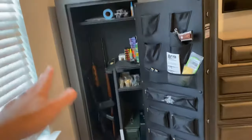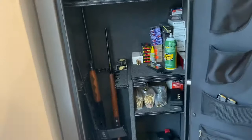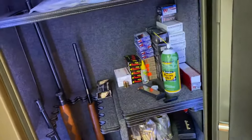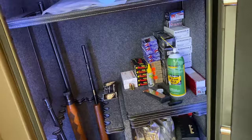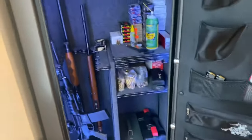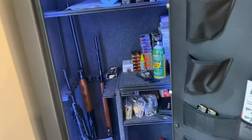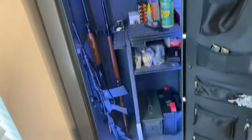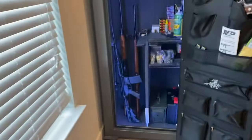You can store tons in this thing. 26 guns would be a very tight fit if you used this side for firearms as well — I think they stretch that a little bit. In fact, I think all manufacturers kind of stretch that when they say how much it can fit. But check it out guys, it's not a bad one. I picked it up at Tractor Supply — let me know what you think.